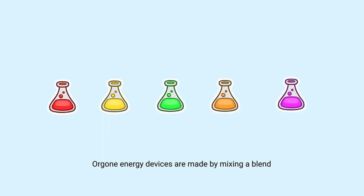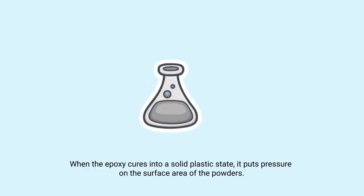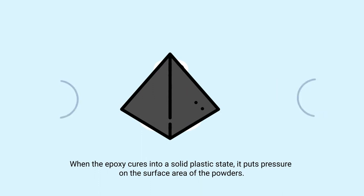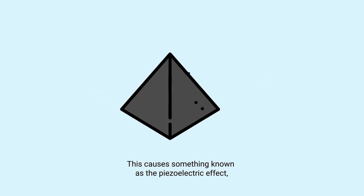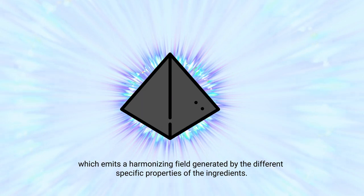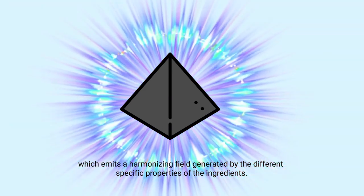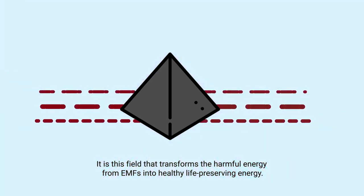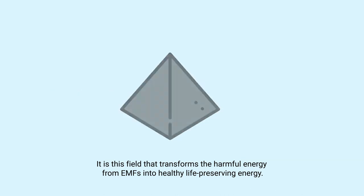Orgone energy devices are made by mixing a blend of iron oxide, steel, brass, shungite, and crystal powders into an epoxy resin. When the epoxy cures into a solid plastic state, it puts pressure on the surface area of the powders. This causes something known as the piezoelectric effect, which emits a harmonizing field generated by the different specific properties of the ingredients. It is this field that transforms the harmful energy from EMFs into healthy, life-preserving energy.